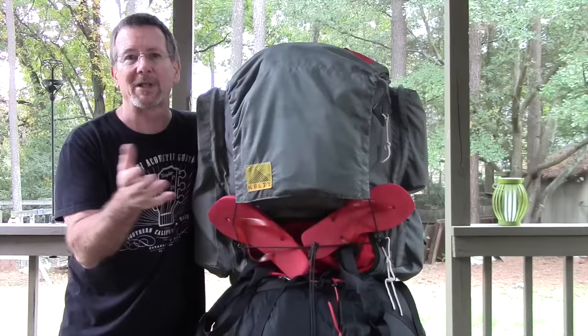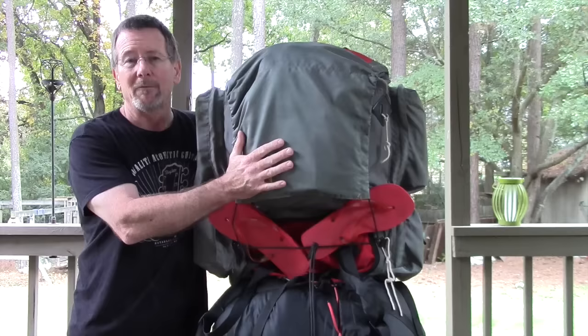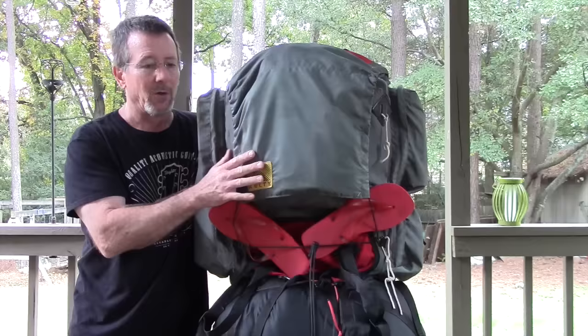One thing you won't see in this pack is my food, because I took my food in a separate container. We had coolers and all that good stuff — we weren't totally roughing it. We weren't in the backcountry, but we were camping. This is pretty much my standard loadout for Boy Scout camping, not backpacking, just camping.